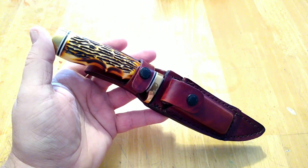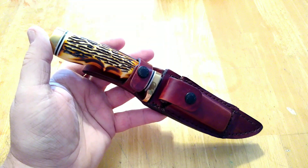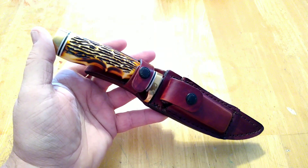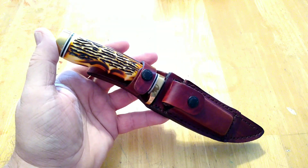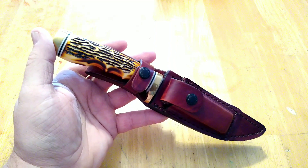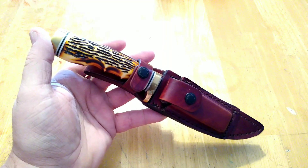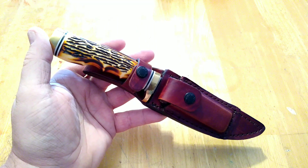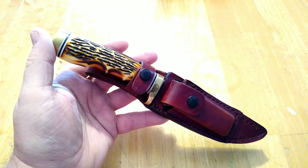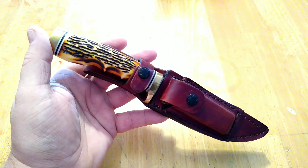Just like the 10 guns challenge — if you type in hashtag '10 guns in 10 days' it pulls up every associated video. Theoretically in the future someone could type in that hashtag and pull up every related video. If you do it, try to use the hashtag and it will link all of our videos into one Google search. Anyway guys, thanks for watching — I appreciate it, and until the next one, we'll see you later.